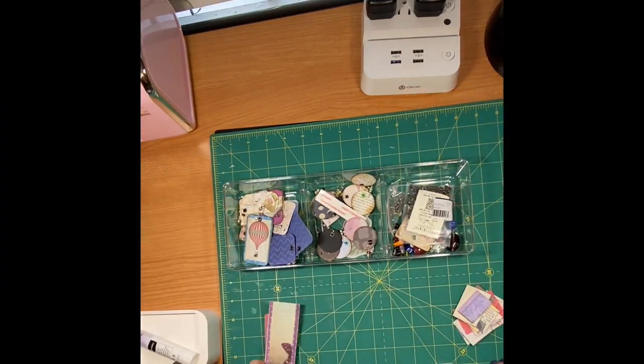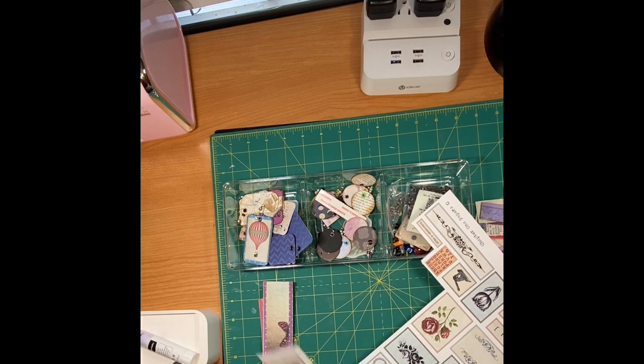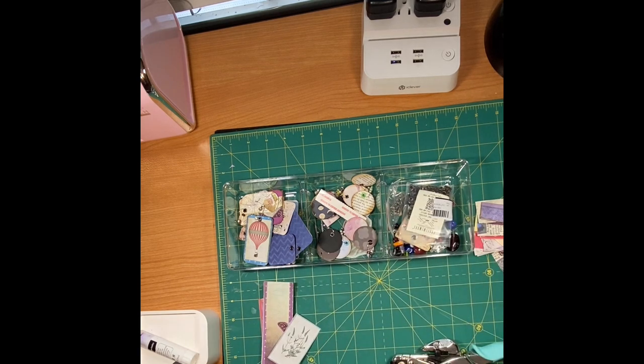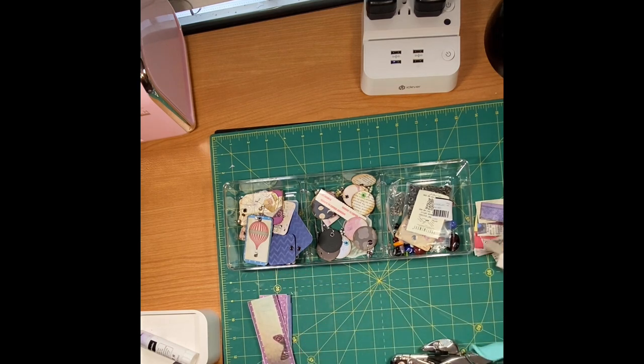We've got a few things going here — I don't really know which to do first. I think I'm going to do these. I should have had these cut out — I think some of these are going to be too long. Oh, and I have the botanicals from Tracy Fox, I could use those. These are from chapter one — they're almost too wide for what I want to do right now.